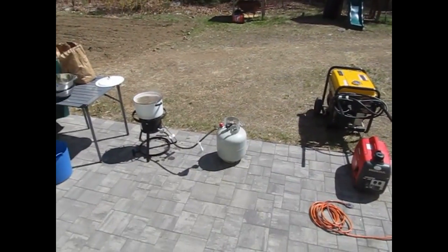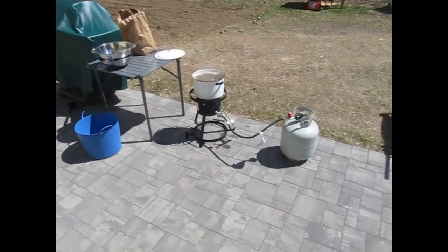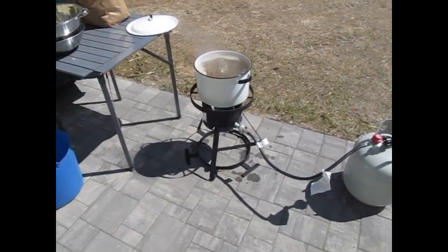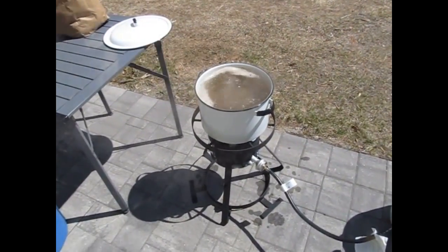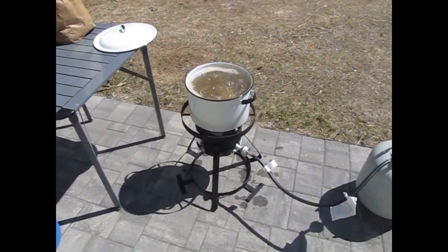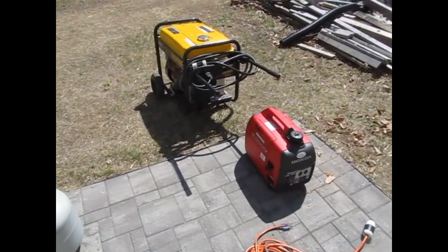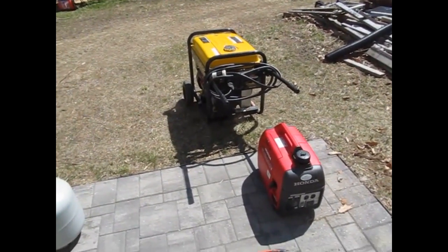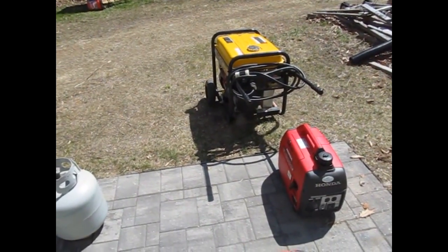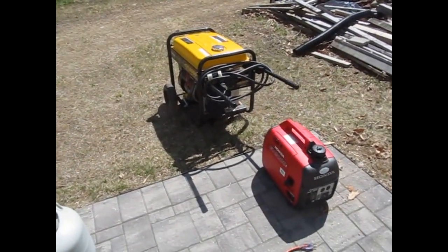It's a busy morning here out on the prepping patio. I've got three separate projects going on: testing a new camp ring burner, boiling up some potatoes for the chickens — leftover potatoes from cutting seed potatoes — and being the first weekend of the month, it's also generator test time. Later on we're going to be working on the woodpile and firewood for next season.